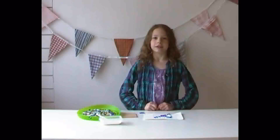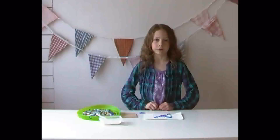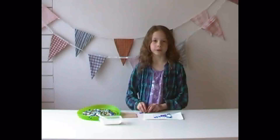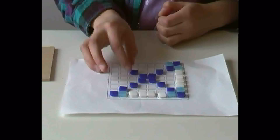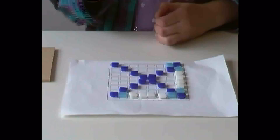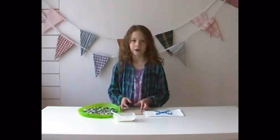With your paper grid you can plan out your design. You can do whatever design you like, but I'm going to do a pretty pattern. I've finished my design now and when you're happy with yours you can start gluing your design onto your back.